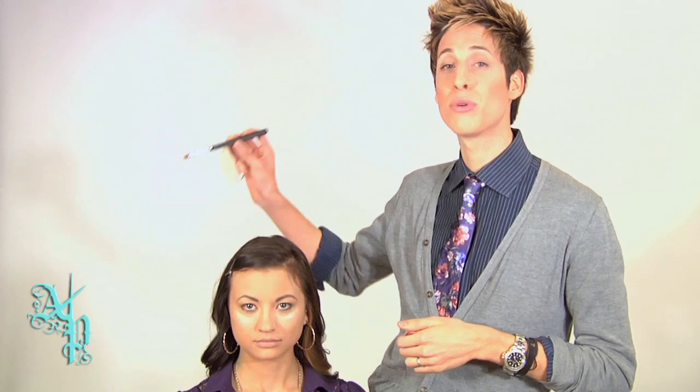This is my favorite step — when we get to apply eyeshadow colors. Now, when I think of fall, I think of oranges, deep reds, and deep browns. The first color I'm going to be using is by Makeup Forever and it's called Star Powder. I'll be applying it with my Monda 410 brush, from lash line to brow.